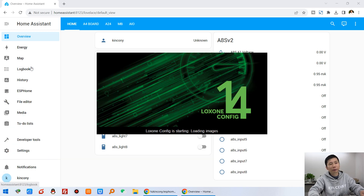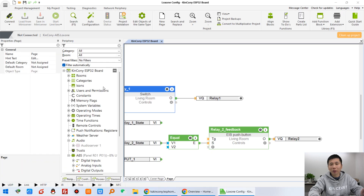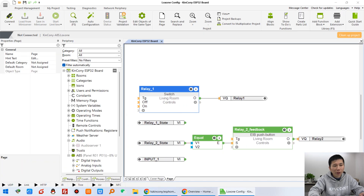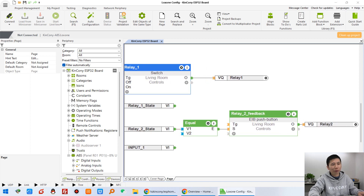Here you can see I have already created the ESP32 board project — the Kinkoni ESP32 board project. In this project I have created the simplest demo: relay one control, relay one state, relay two, relay two state, and digital input one. This one has no feedback icon, but this one has a feedback state in the Luxon application.